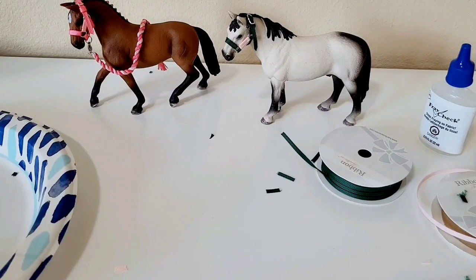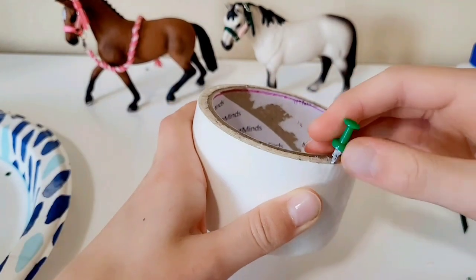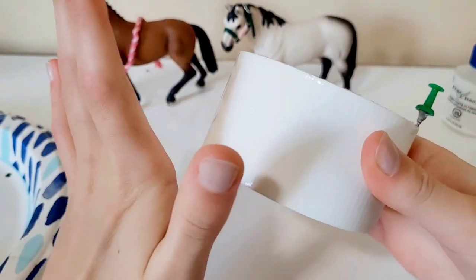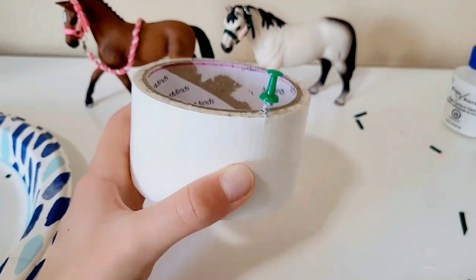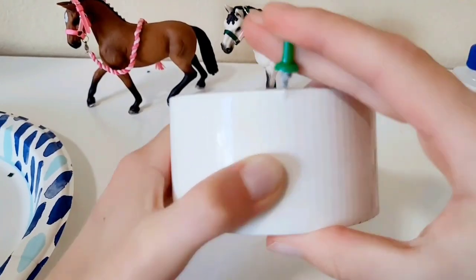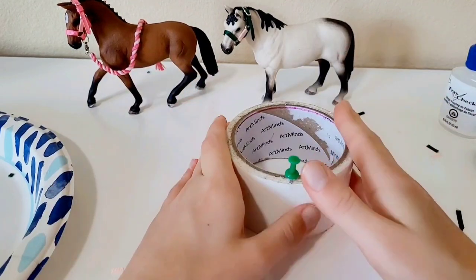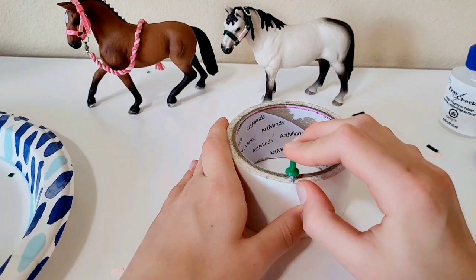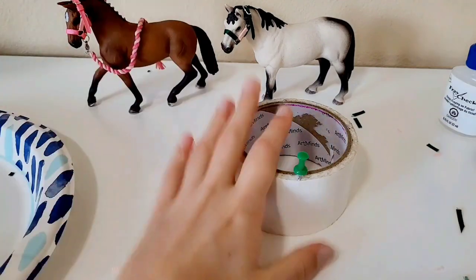We're not quite done yet — now we're making the lead rope. If you don't want a lead rope you can stop here, but you should stay on! I use a tape roll with a tack as a holder to twist the lead rope on. It looks weird and messy but it works perfectly.